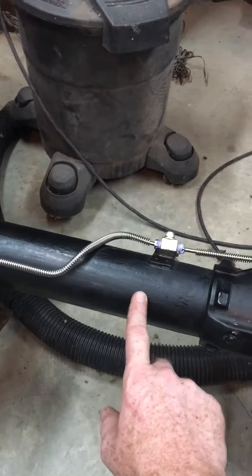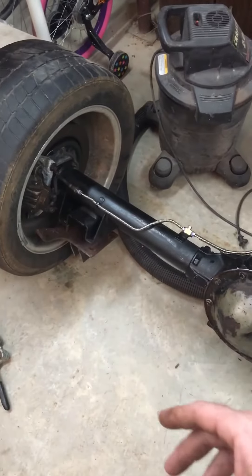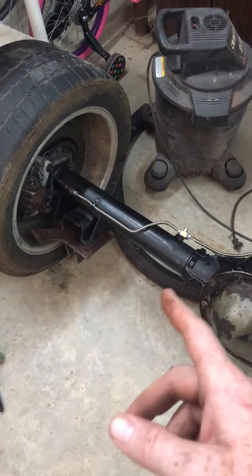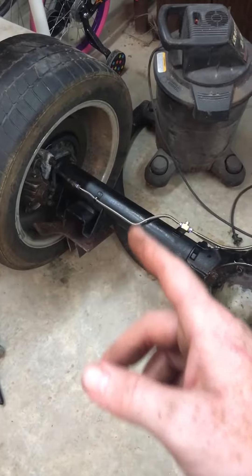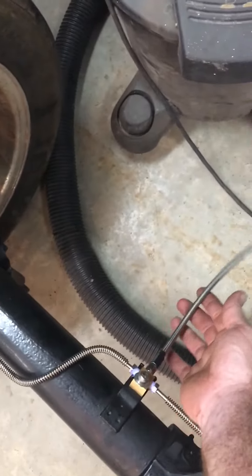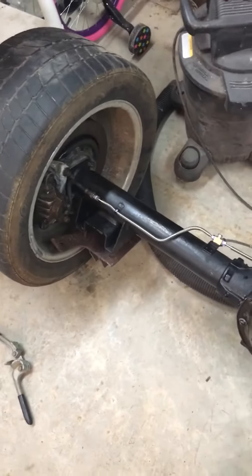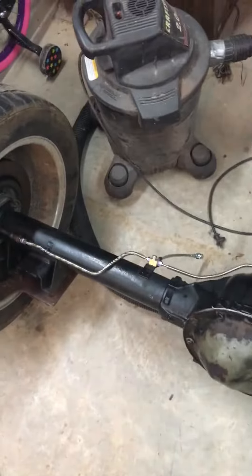I went ahead and pulled this out while I had it out of the car and painted it. It's POR15 paint. I got new stainless steel brake lines and a new steel braided line for that. So all this would be completely redone with good brakes.